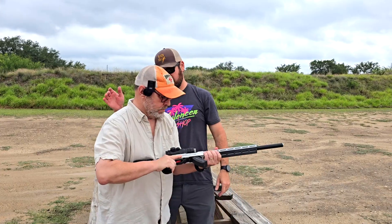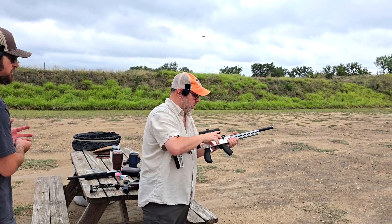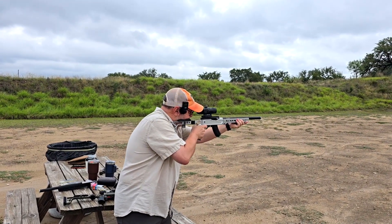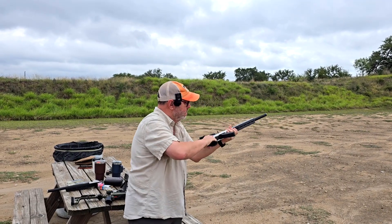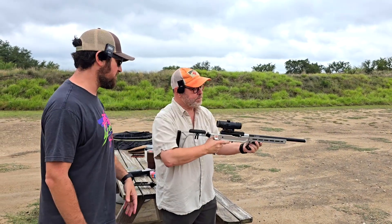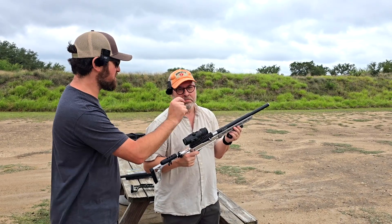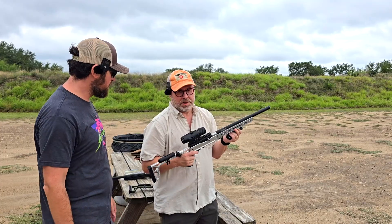Let's put some rounds through it. Those are CCI Mini Mags through the Engstat Vanquish .22 integrally suppressed barrel. Sounded fantastic. One of those was just barely supersonic — the rest were subsonic. With the ports, it's bringing them subsonic. That sounds really good.